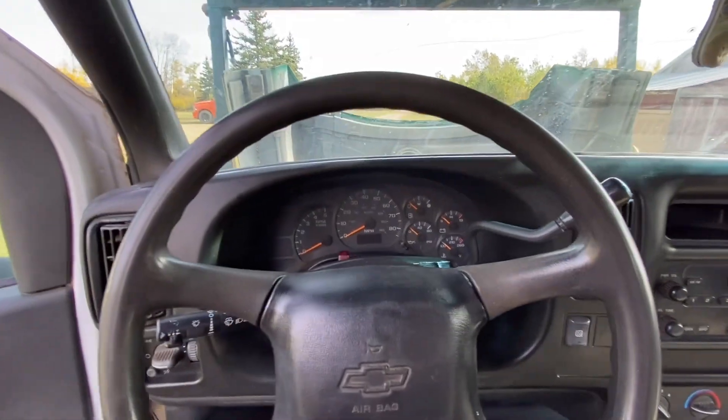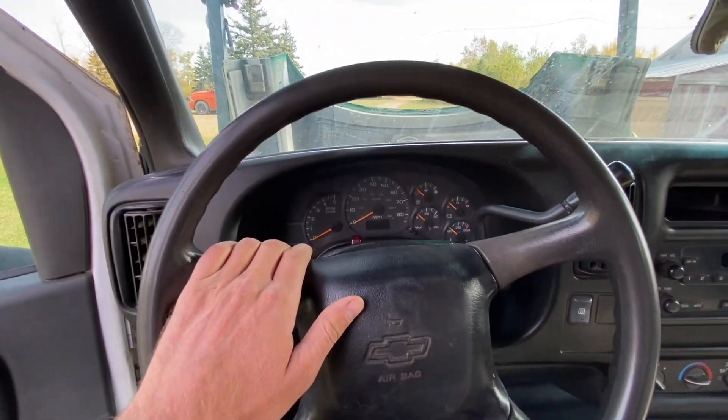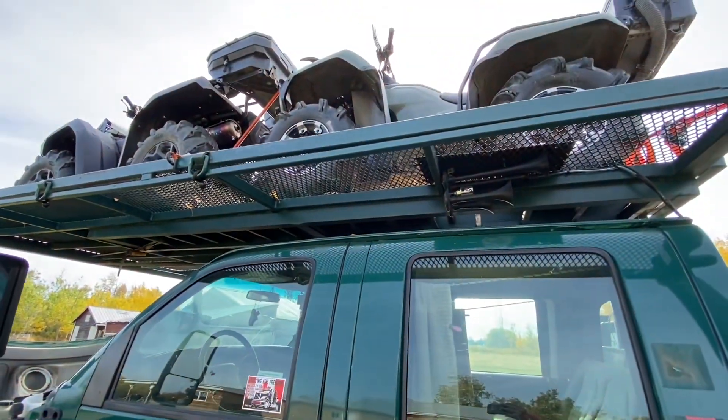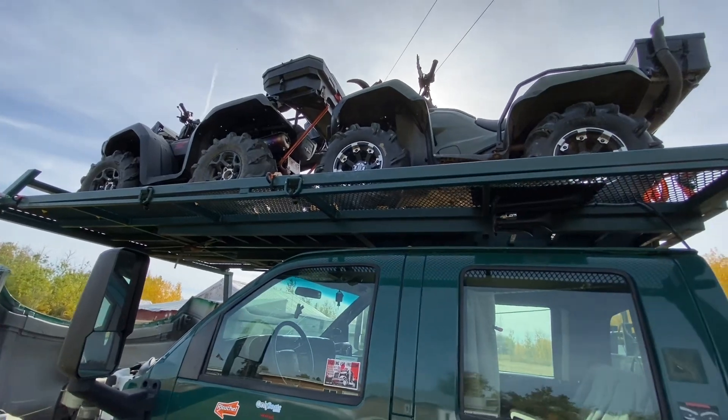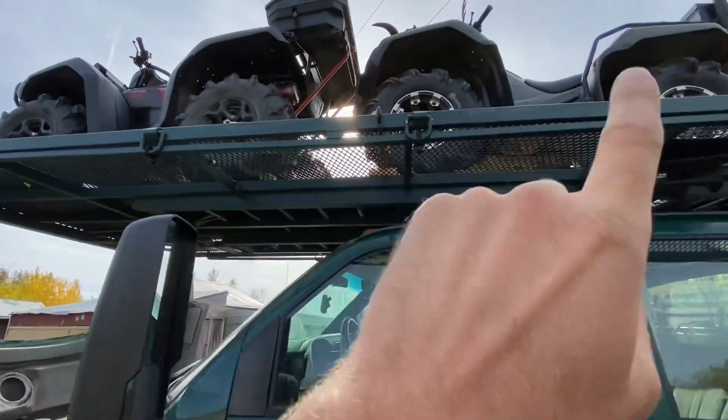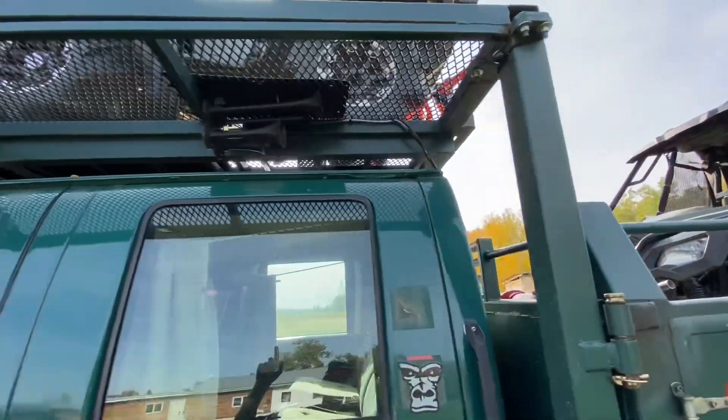This truck has 170,000 miles on it. And of course, you probably noticed the custom rack on the top. The rack on the top is 14 feet long and it's got tie-down hooks all the way down it to tie down your rides. The ramps slide up underneath it.